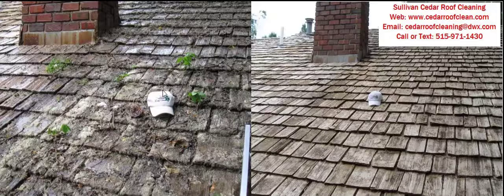The homeowner that owned this particular roof was told by a couple of roofers that there's no way you can save it — it had to be replaced. Unfortunately, today a lot of roofers don't understand Cedar Shake roofs and how they function. And of course, roofers want to put a new roof on anyway. I did inspect the roof and determined that it could be saved. And as you can see in the after picture, it cleaned up pretty nice.